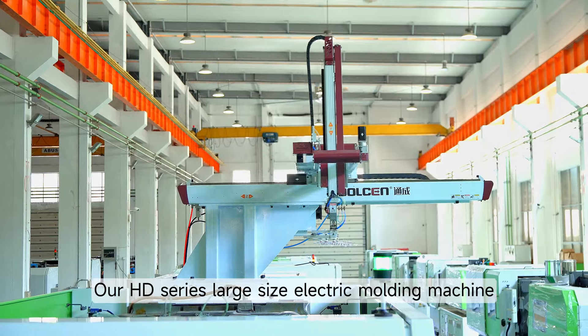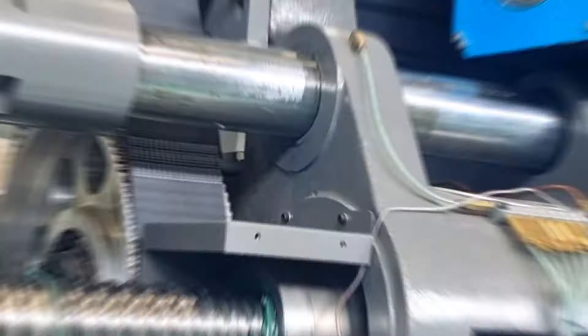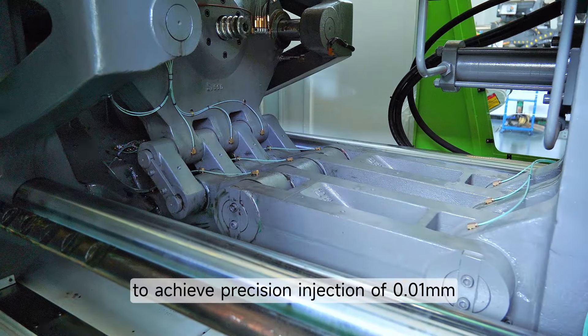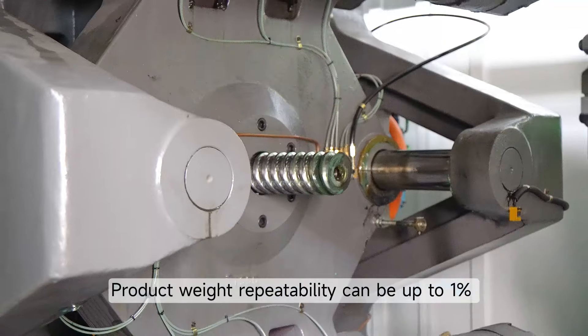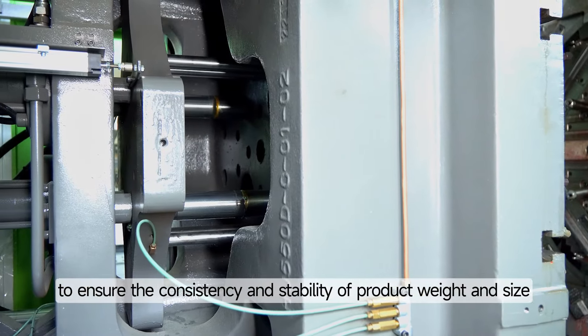Our HD Series Large Size Electric Moulding Machine has several advantages in light guide strips and thick wall light guides. High-performance servo motors and precision ball screws combined with precise dynamic process control achieve precision injection of 0.01 mm. Product weight repeatability can be up to 1% to ensure the consistency and stability of product weight and size.